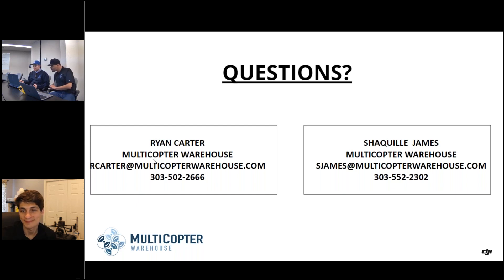One more question: do the M3T and M2EA use the same batteries? No — the M3T batteries are a different design, but they do give you a longer flight time. If you have any other questions, please reach out to either myself or Shaquille — our contact information is on screen. Thank you to Kyle for joining us today, and thank you everyone for joining this webinar. We'll see you again soon for our next episode.